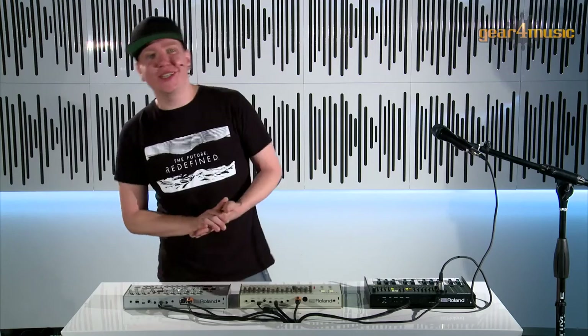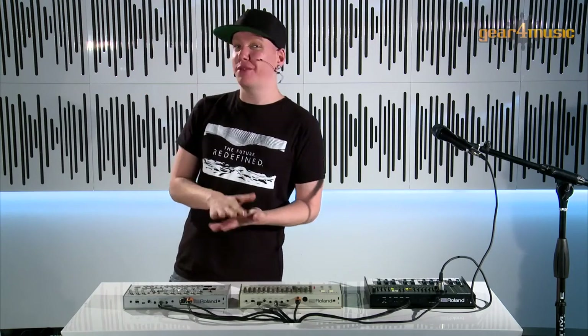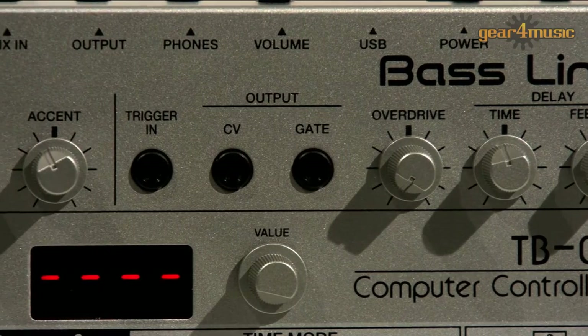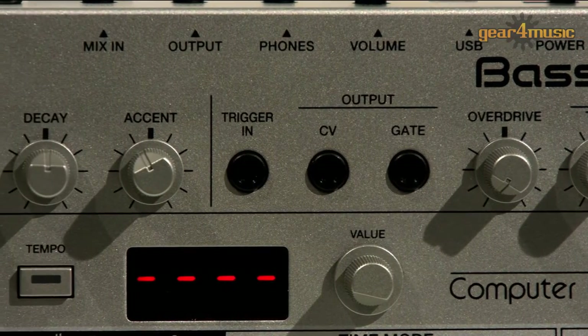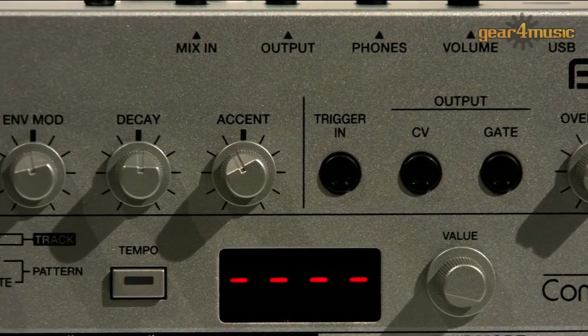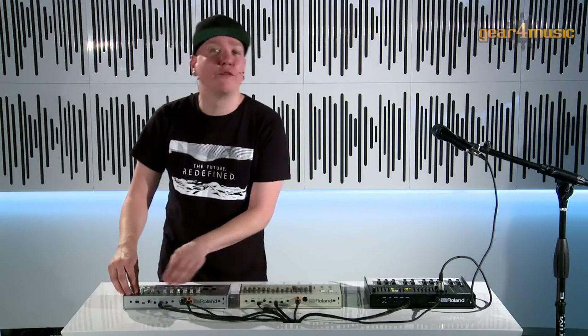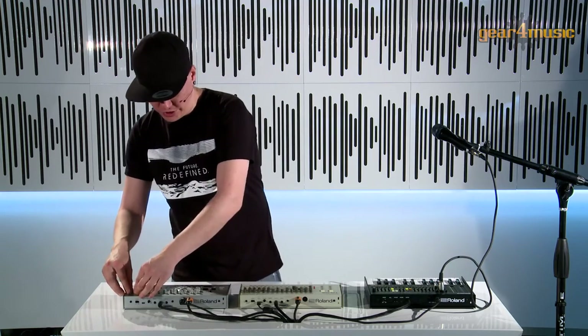One important difference between the TB-03 and the TB-303 is that we now have built-in effects. We have an overdrive section with three types of distortion, two delay types, and also one reverb. Let's have a listen to the reverb.